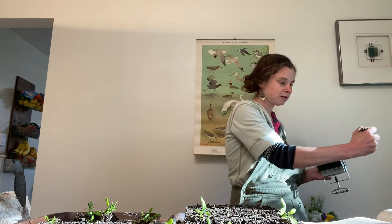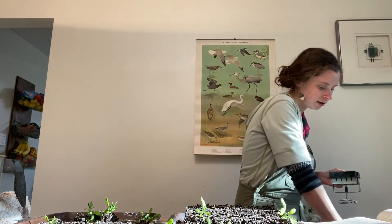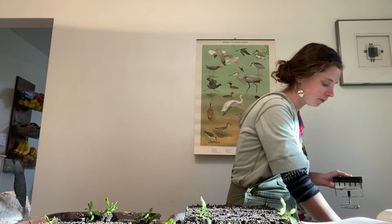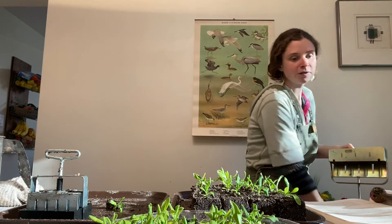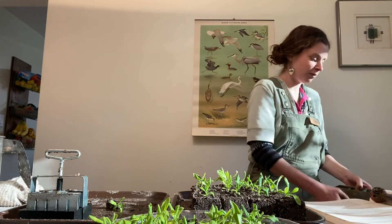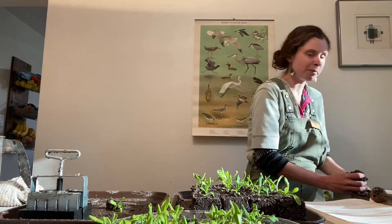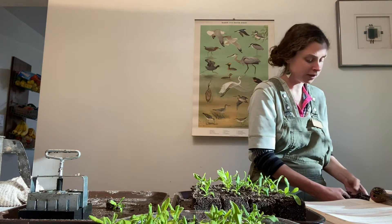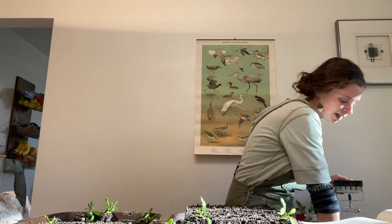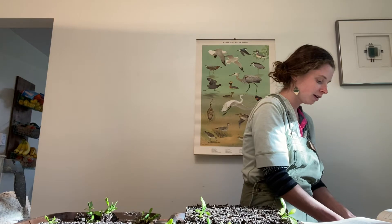My mix is quite wet — you can see if I squeeze it there are some droplets of water that come out. This is a lot wetter than you would typically use in a cell tray. It's so wet because it's a very heavy peat recipe. I use Elliot Coleman's New Organic Grower book recipe, which is basically four parts peat, two parts sand, one part compost, and one part potting soil.